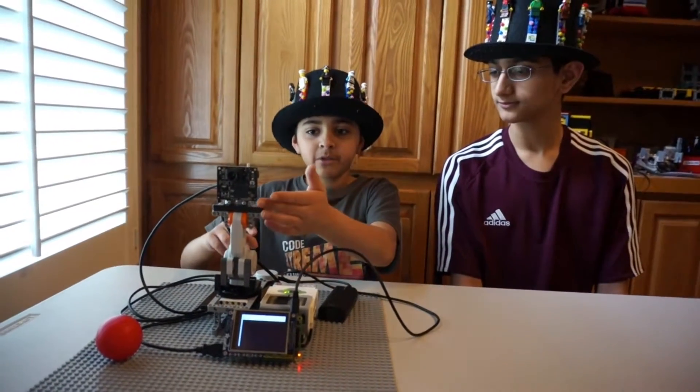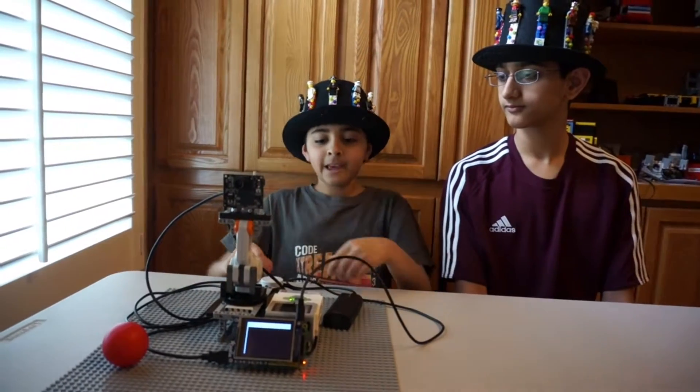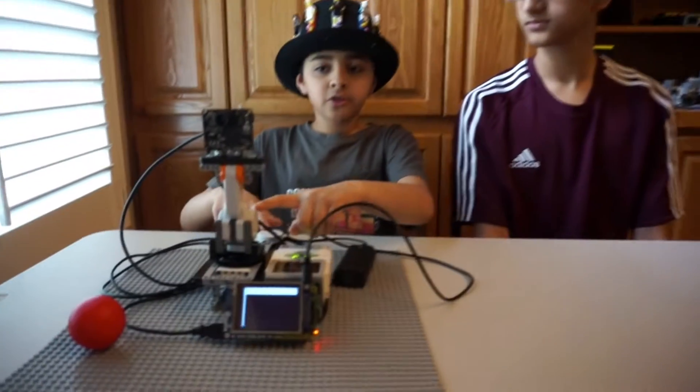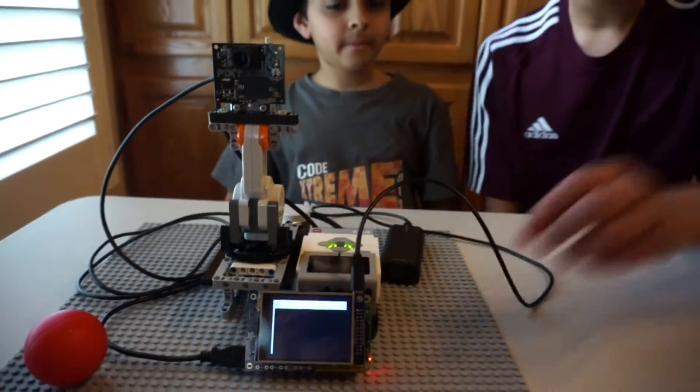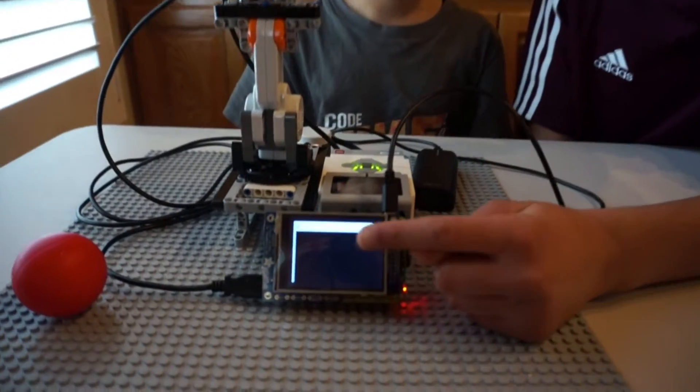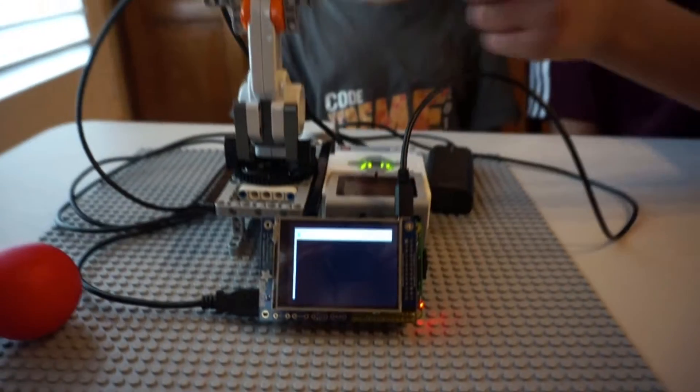This is our Pan and Tilt System for the CMU Cam 5 Pixie. It uses one brick, two motors, a Pixie camera, and a Raspberry Pi with the screen to display the information from the Pixie.